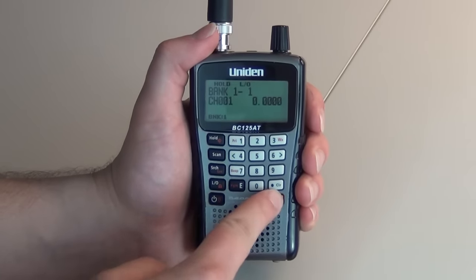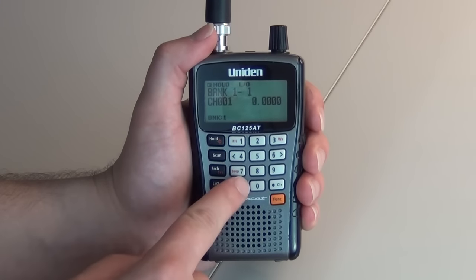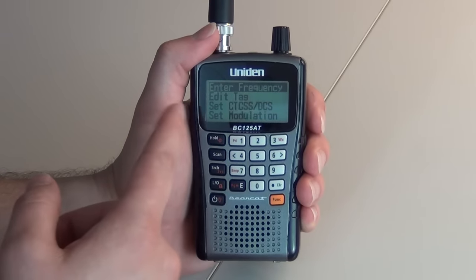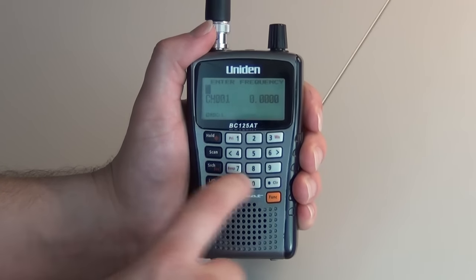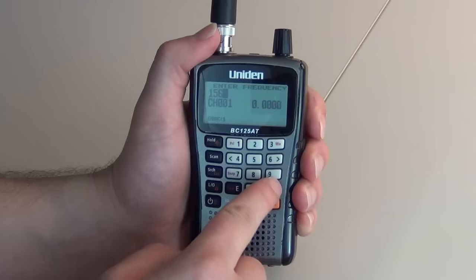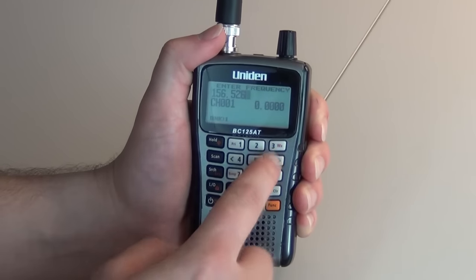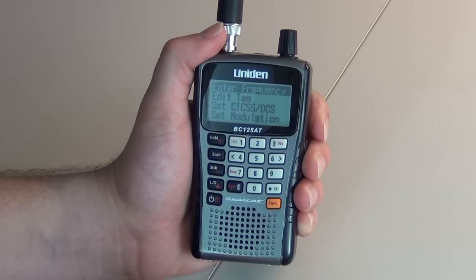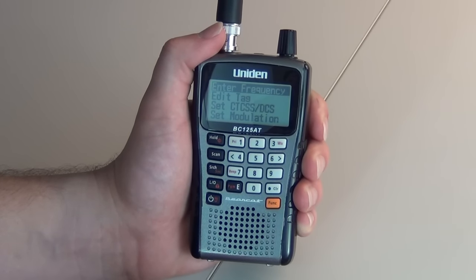You will press function. You will press E. It will bring you to this menu. Your first option is enter frequency. You will press E again. You will enter the frequency that you wish. You will press E, and that will store the frequency that you just entered.